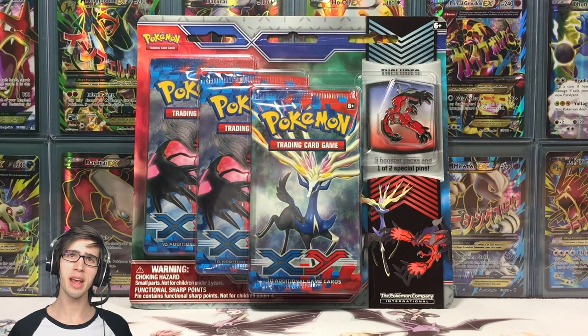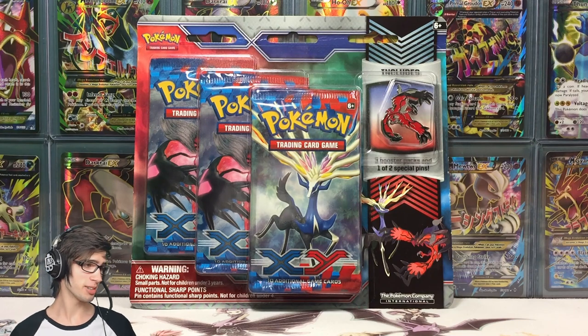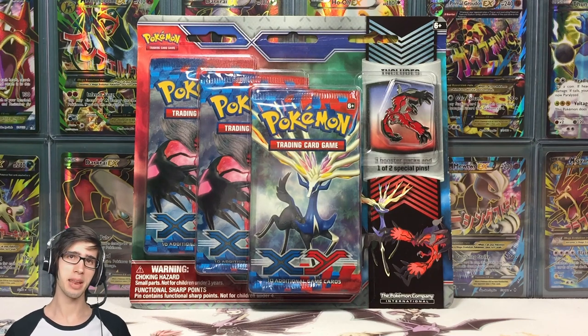What's cracking YouTube? My name's Brody and welcome to another Pokemon trading card game opening. Today we are back with an Eevelto triple pack pin blister pack.